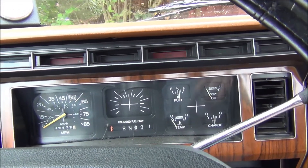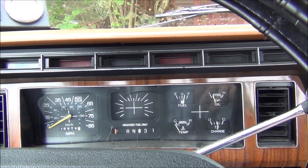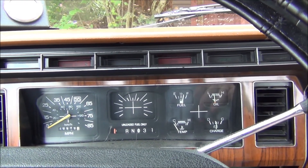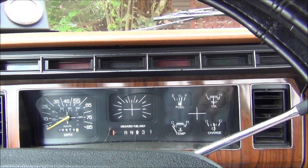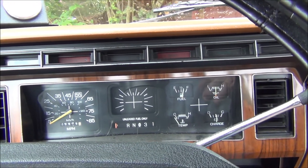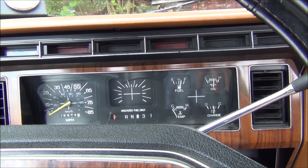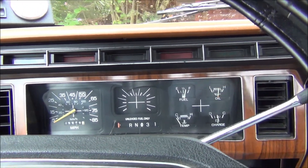Let's try again. Choke's on partway now. If the choke works, it'll make it run rich like it's supposed to when it's cold, then it'll run fine.